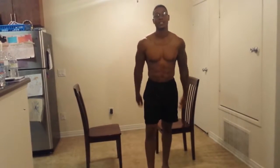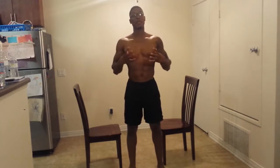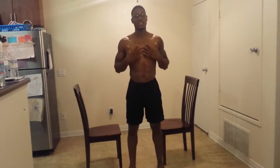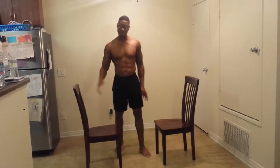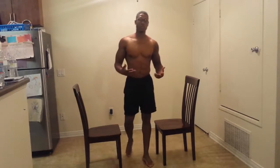It's your boy JB. I'm going to give you guys some quick tips of how to pump up your chest at home — chest and triceps. All you need is two chairs or even one, but I'm going to show you how I do it with two. So first, I'm going to start off with push-ups.